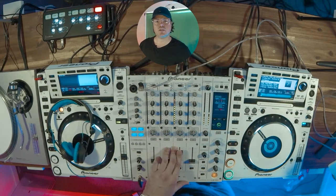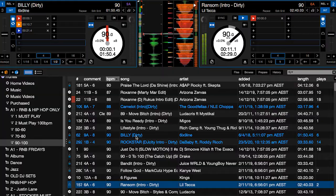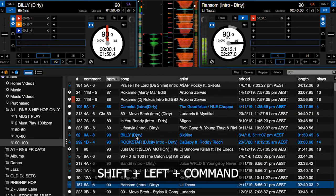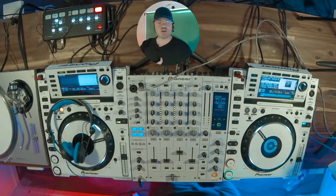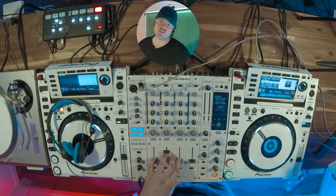So because I use one deck only, you're probably wondering: what do I do? I've got to get it over to the other side. Super, super simple — Shift, Left, and Command. The track flips over to the other side and it's already in the same spot that you're playing on side one.